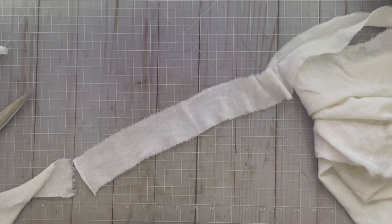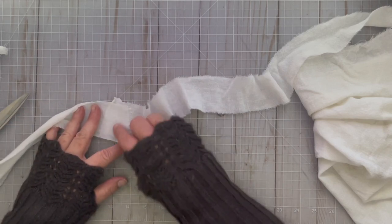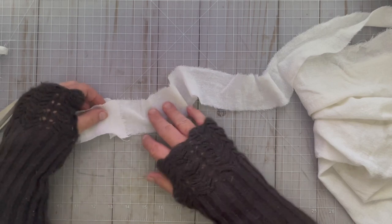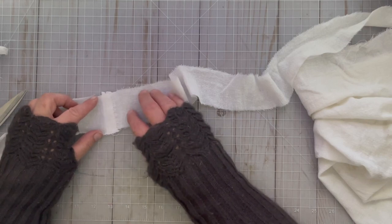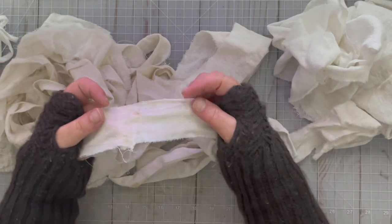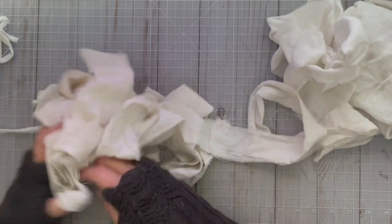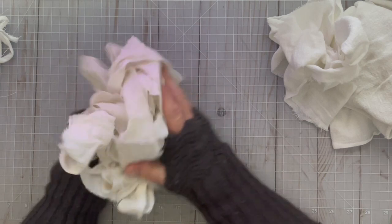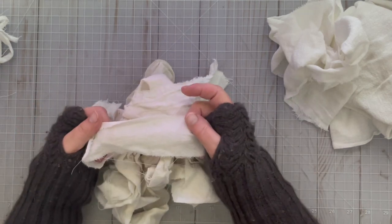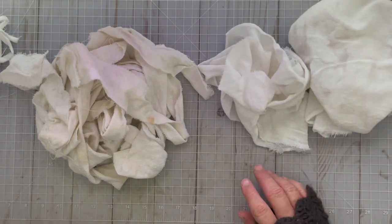You can use the strips just like this, but I often take these to my sewing machine and just sew two edges together in a square pattern. I try to keep it flat - you could do just a single stitch across if you want to make it smaller. You end up with something where you've got each of the strips sewn together like that, and it makes a really nice kind of long ribbon.